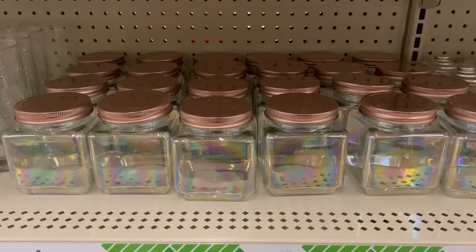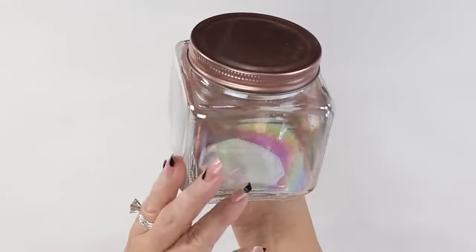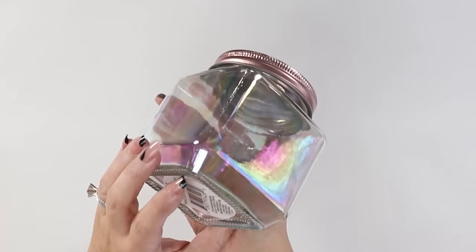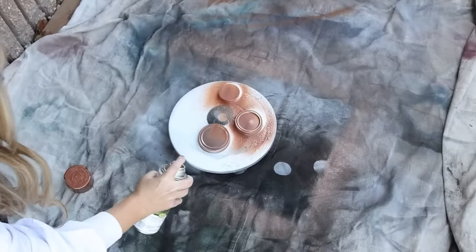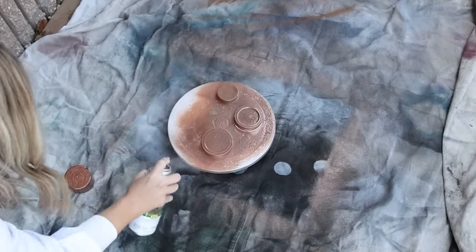Another organization item I found at Dollar Tree was this iridescent jar. I love the way this jar looked — the top was actually a rose gold color, but I wanted the color to fit in more with my color scheme. So I'm going to spray paint the lid with the hammered finish. I love using jars like this to store my lipsticks — I think it works out really well.